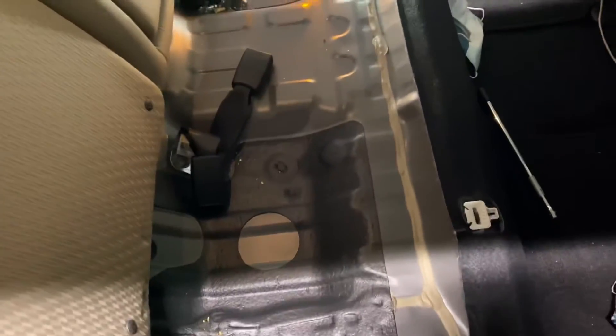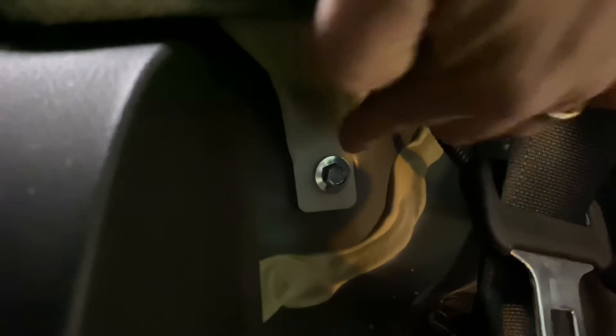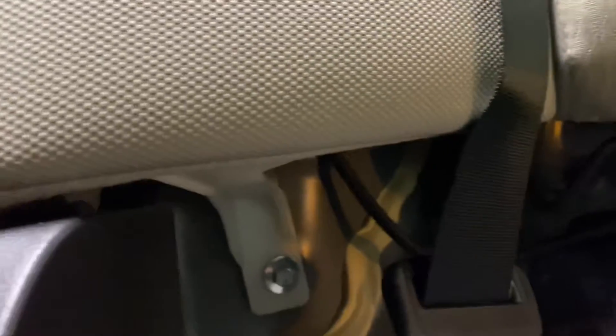Now that the back seat is out, there's a bolt right here, there's a bolt right here, and one exactly on the other side — another 10-millimeter.